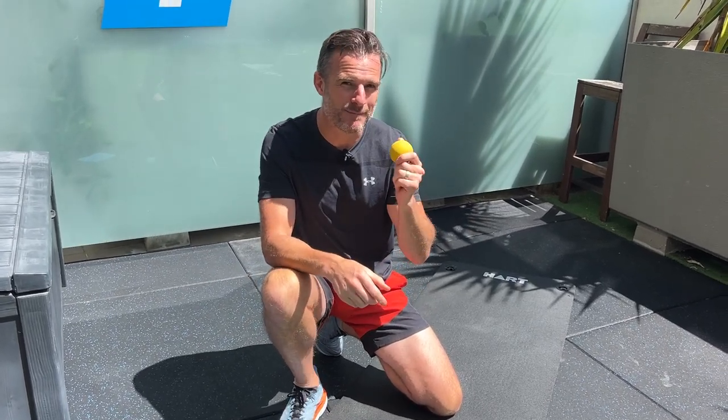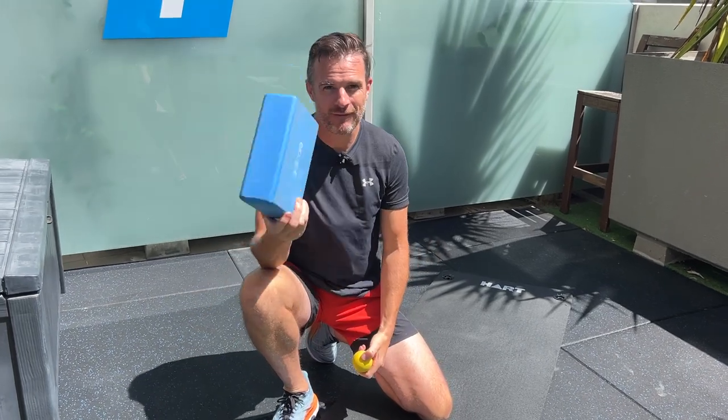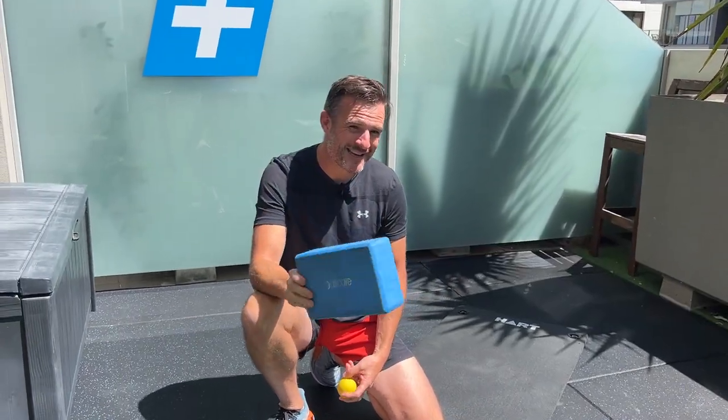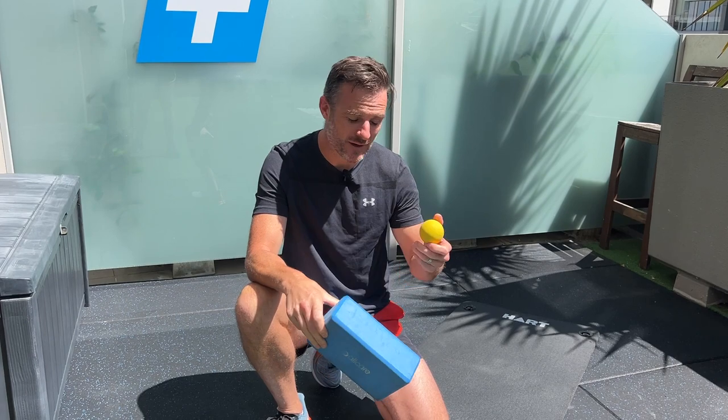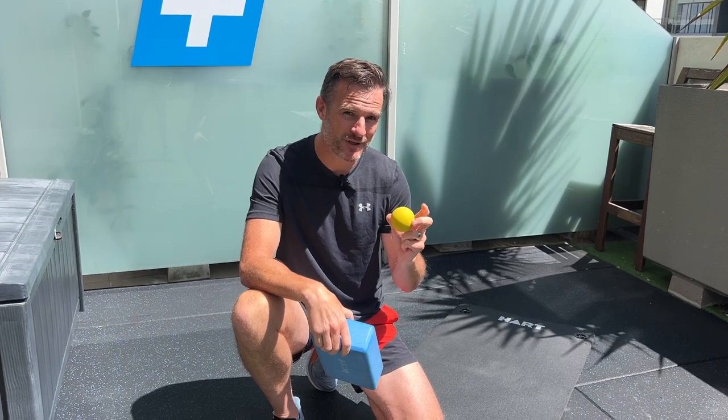I'm going to show you how to get the most out of this little buddy by using a foam block. What this is going to do is elevate the ball so it's way more comfortable when you're doing it on the ground, and it also gets us in a better position. I'll show you how.